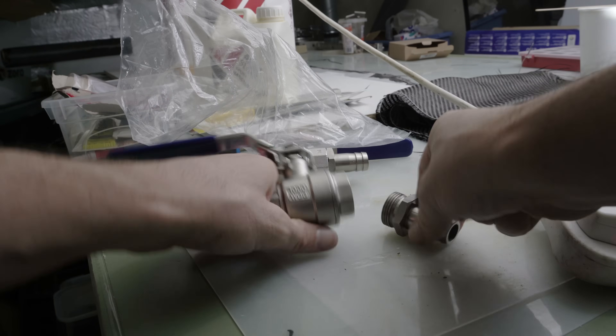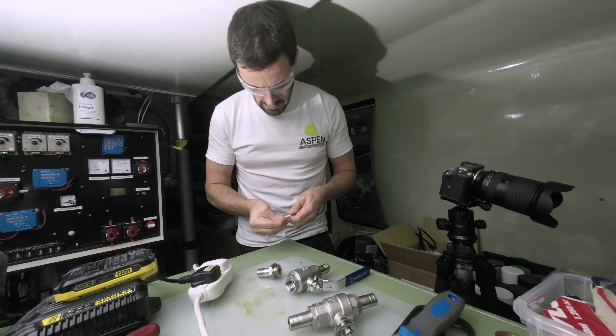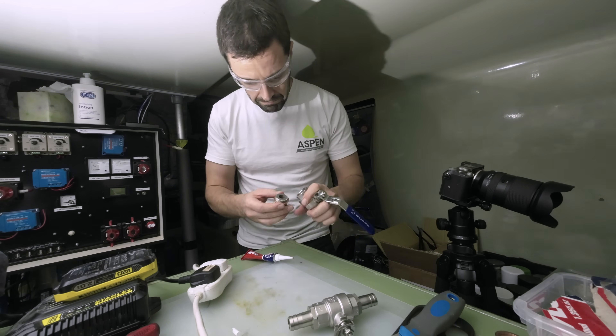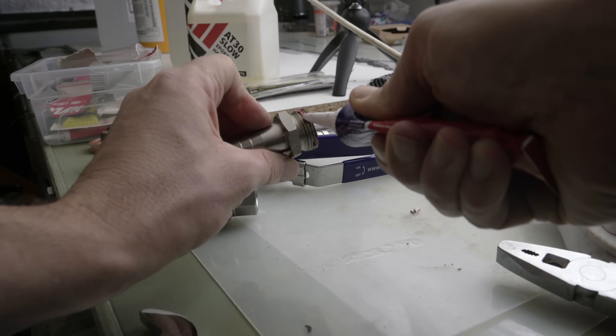I assembled the valves and hose tails, the idea being for the whole length to be as short as possible, while still doing its job. My choice to make them together was belt and braces. The threads are parallel, not tapered, so do need washers. Tightly clamped copper, in this case.